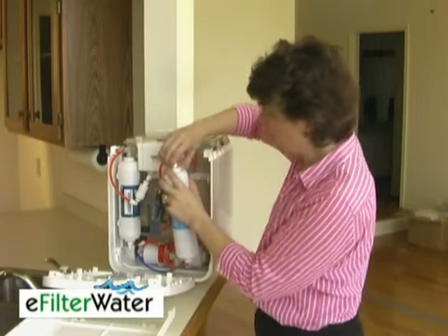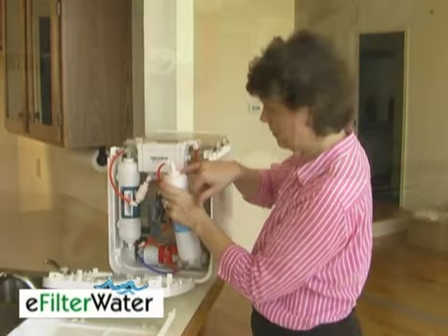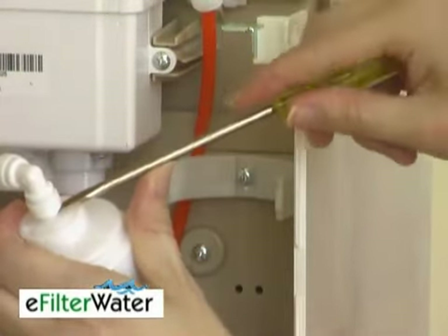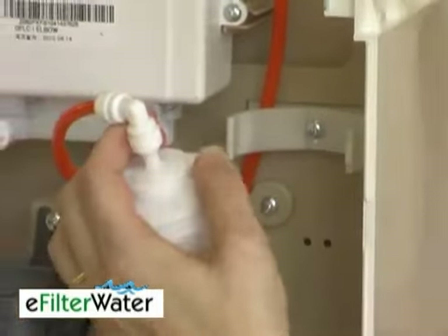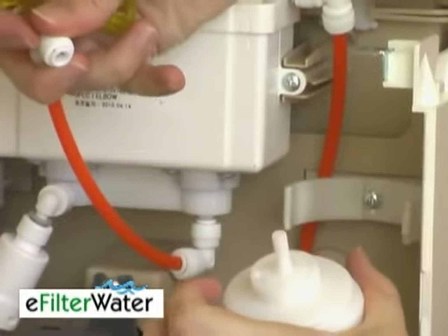Each one is connected by a little ring. To change this out, all you're going to do is take a flathead screwdriver and push it between the two and it'll start coming up. Then you can just finish pulling it off.